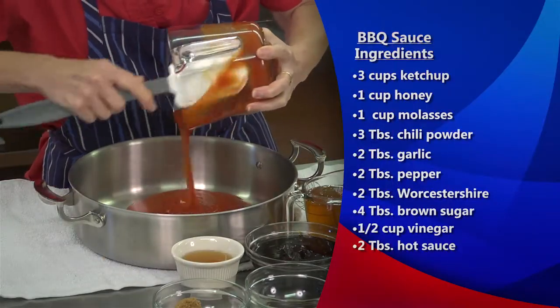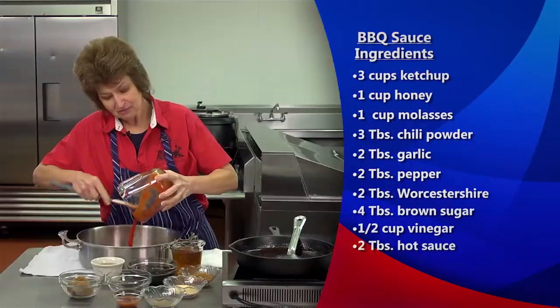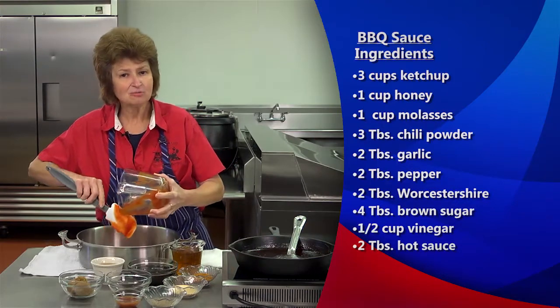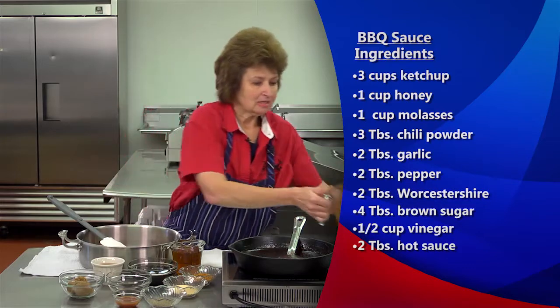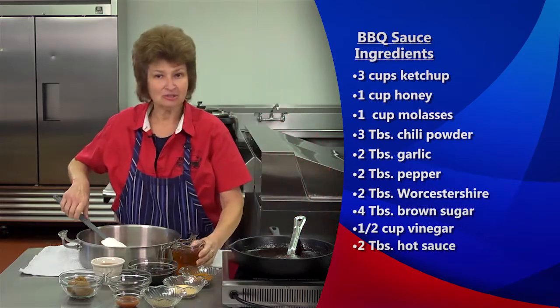We're also going to talk about our barbecue season — you know it's nice weather and everybody's barbecuing or tailgating, so now's the time to get these great recipes.